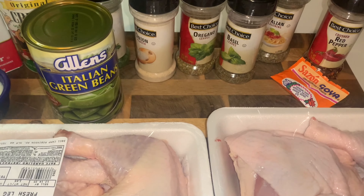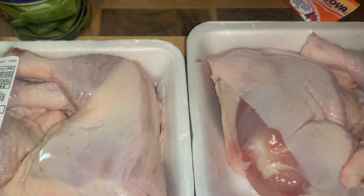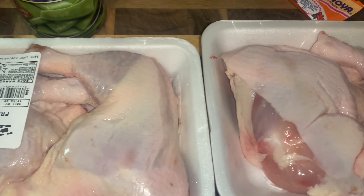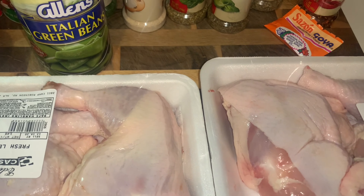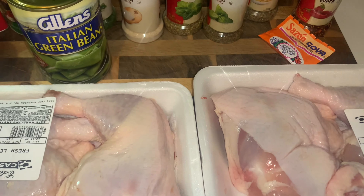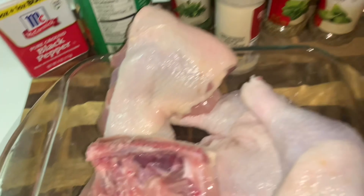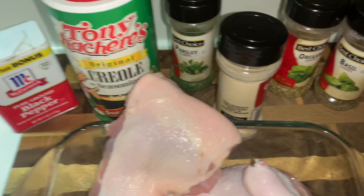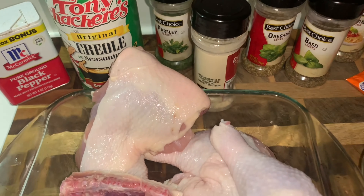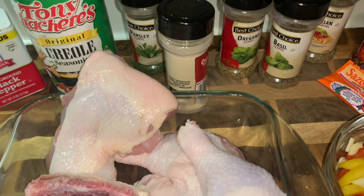Let me get this together. I'm going to clean these real good, season them, and then sear them really good like he did. And then put it in the oven, is what he said. He didn't tell me what temperature. I think I'm going to do it at 375. The chicken is all clean — got the clean all inside of there. Got my veggies cut up. Going to get ready to season this chicken now, and then sear it real good in a little bit of that bacon grease, and then we'll put it in the oven on 375.